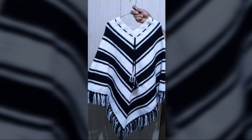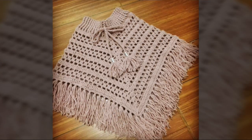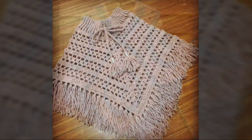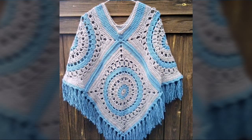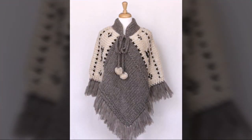Bismillahirrahmanirrahim. Hello friends, assalamu alaikum, welcome to our YouTube channel. How are you all? Hope you are fit and fine. Today I want to share a very beautiful video of crochet hand knitted poncho designs. These are literally very beautiful ponchos I have shared with you. I hope you guys really like this video.